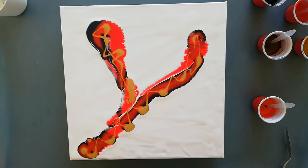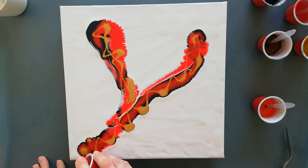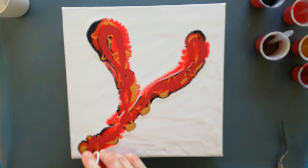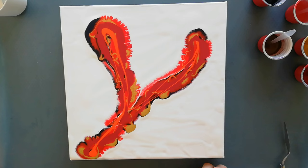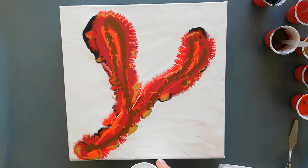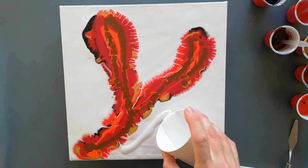This is Red Barn by DecoArt, it's just a satin color. This is Puppy by DecoArt — that's a lot of colors, guys. This is Coffee Bean by DecoArt. Let's just add a little bit more white around the sides.